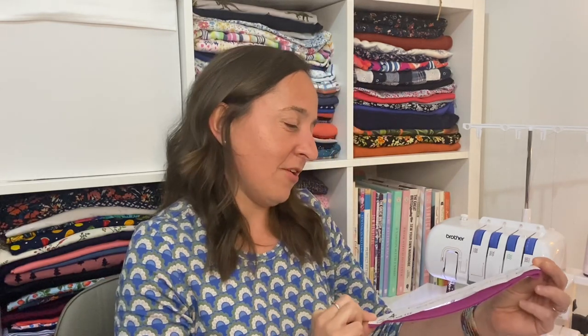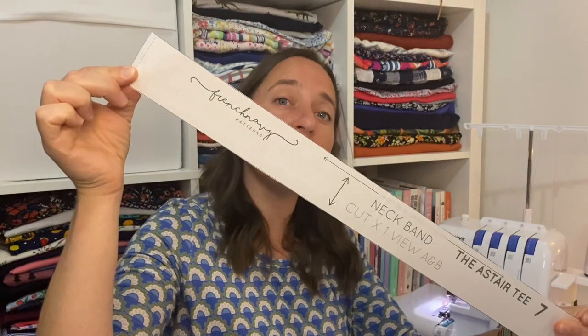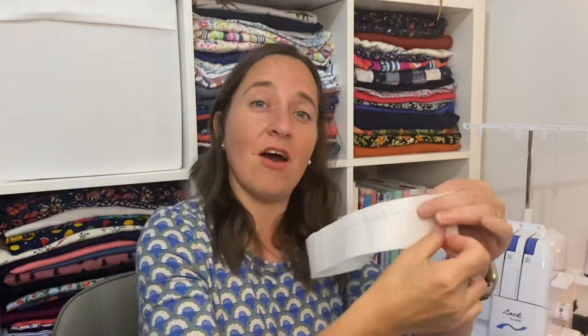So I've got the pattern pieces in a pile here. The first piece is the neckband reinforcement — that is piece four and you cut one of those. I've also cut out my neckband, which I've cut out on the fold, but the pattern piece comes as one long piece. I just folded the pattern piece in half and cut mine on the fold because I thought it was easier.